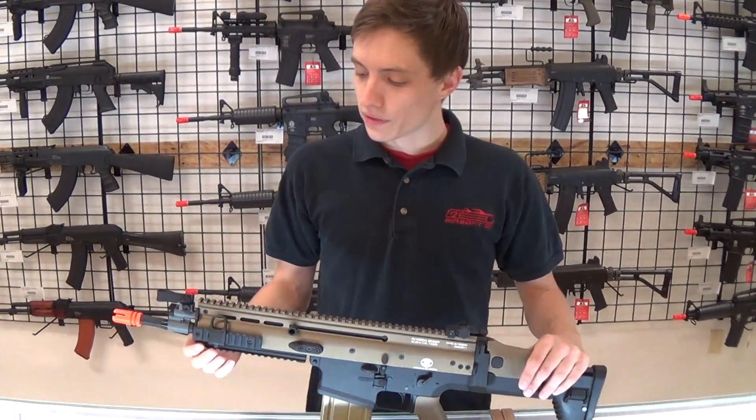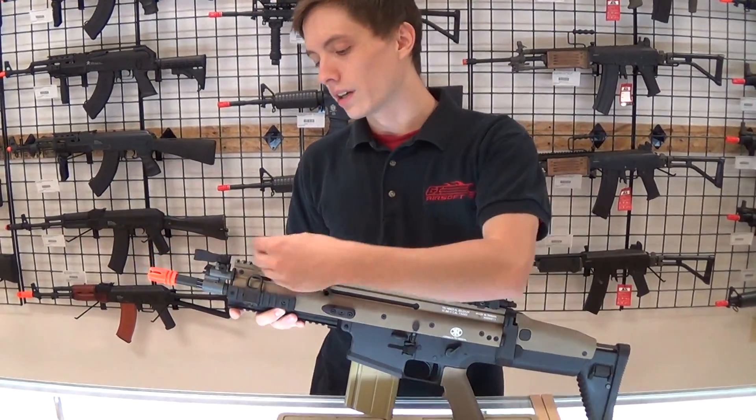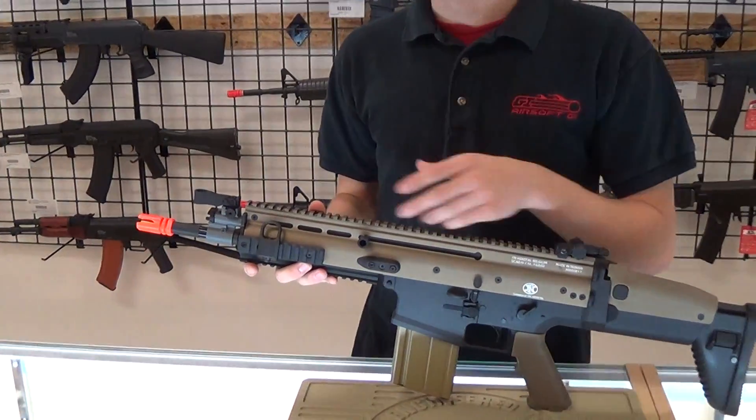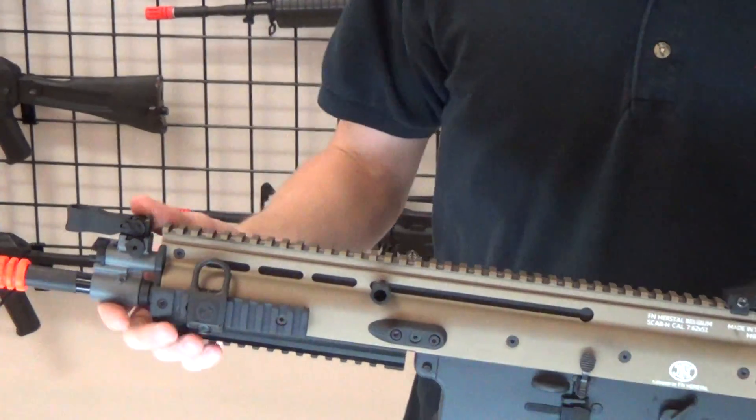Hey guys, Mason with GI Tactical. Here we have the Magpul RSA or railed sling attachment. This is basically a low profile sling mount that you can mount anywhere on a Picatinny rail, and it stays out of your way because it matches the form of the rifle.